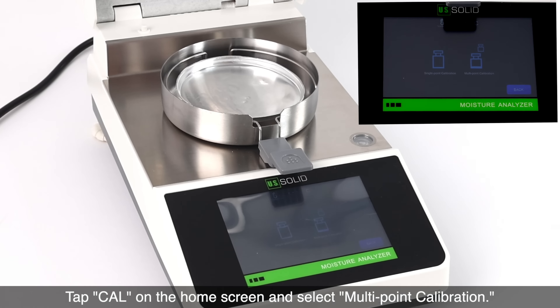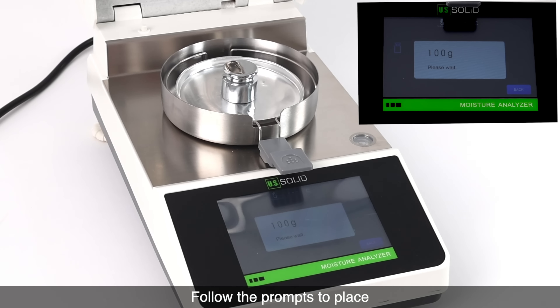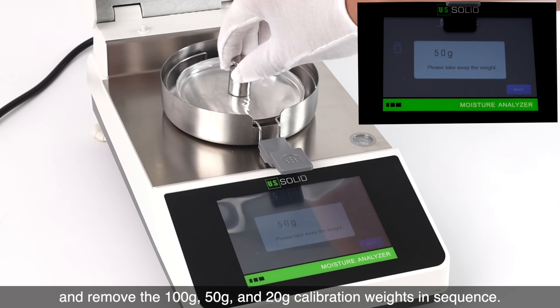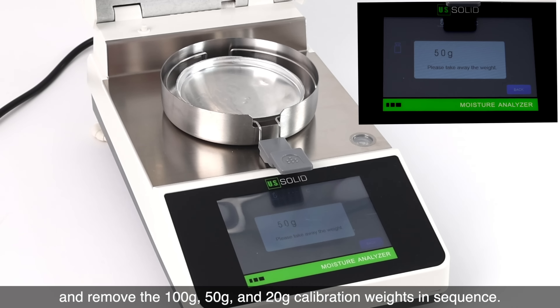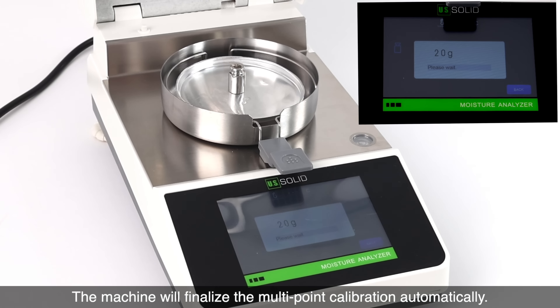Tap Cal on the home screen and select multi-point calibration. Follow the prompts to place and remove the 100 gram, 50 gram, and 20 gram calibration weights in sequence. The machine will finalize the multi-point calibration automatically.